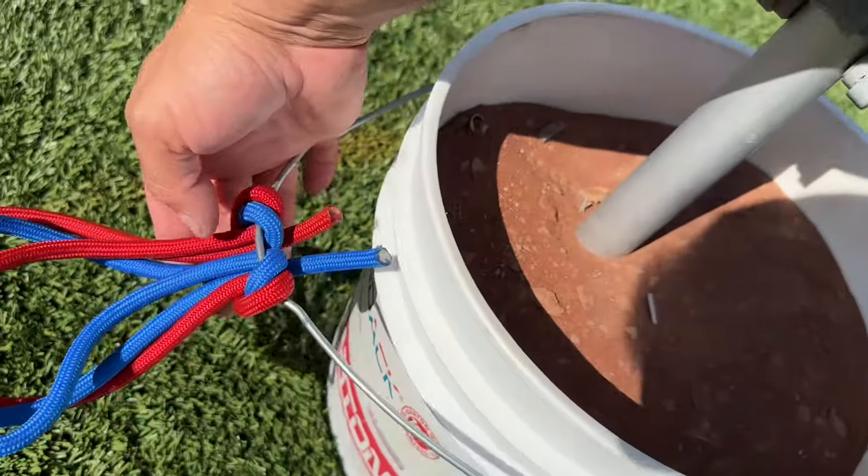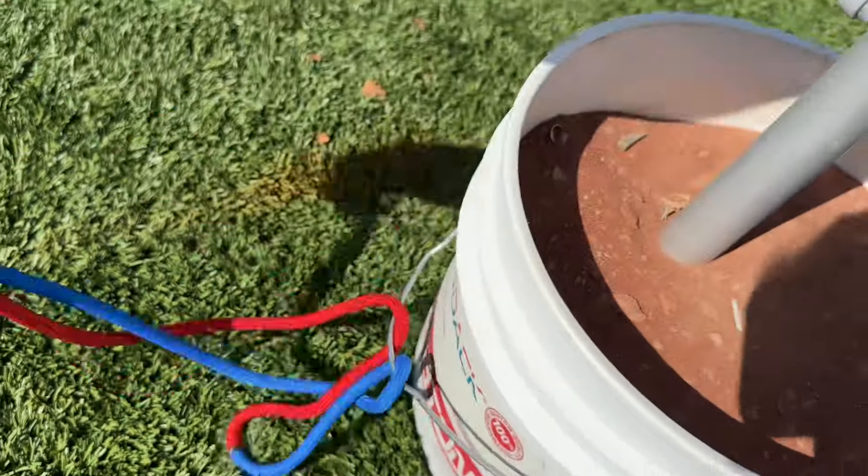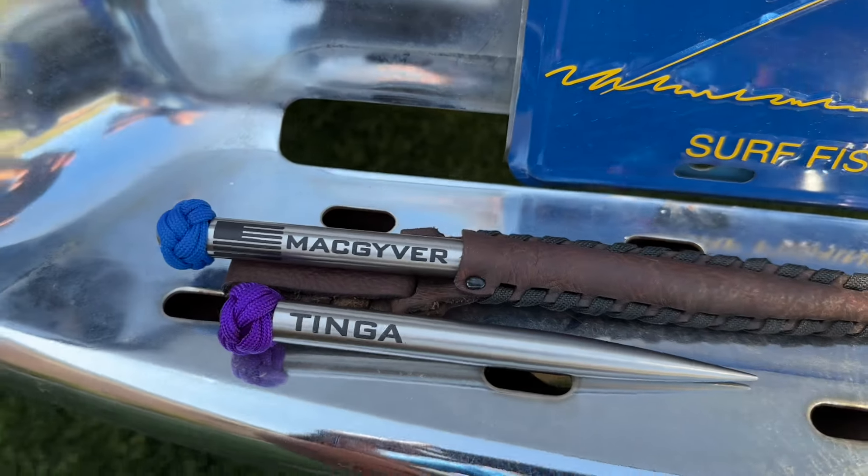I'll leave it just like this until I need to get my practice rope again. To do that, I'll just take these two ends, pull it free, and there we go. And don't forget to pick up your Marlin spike.